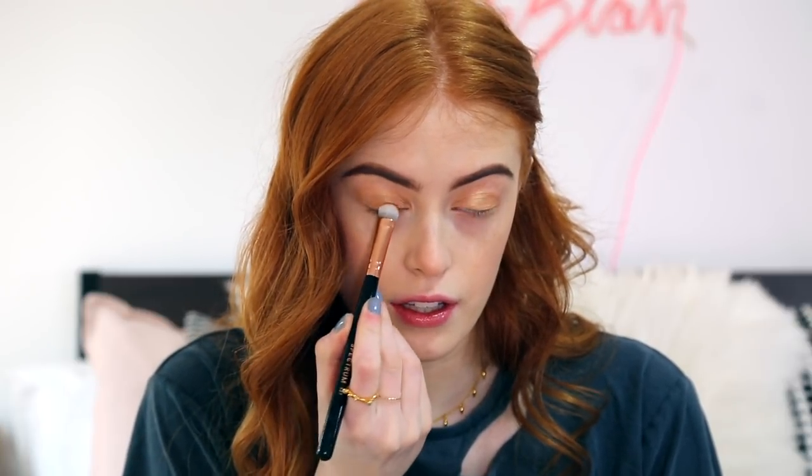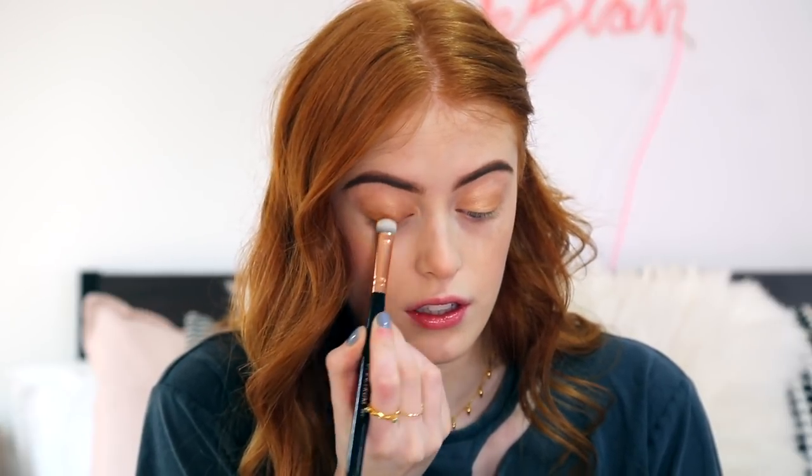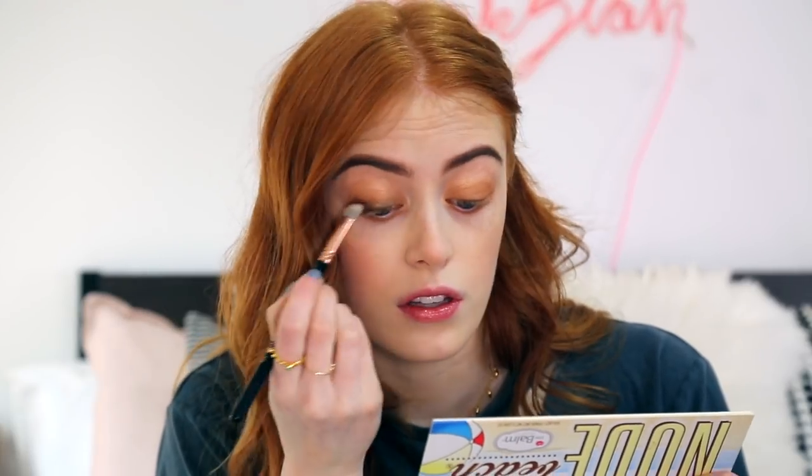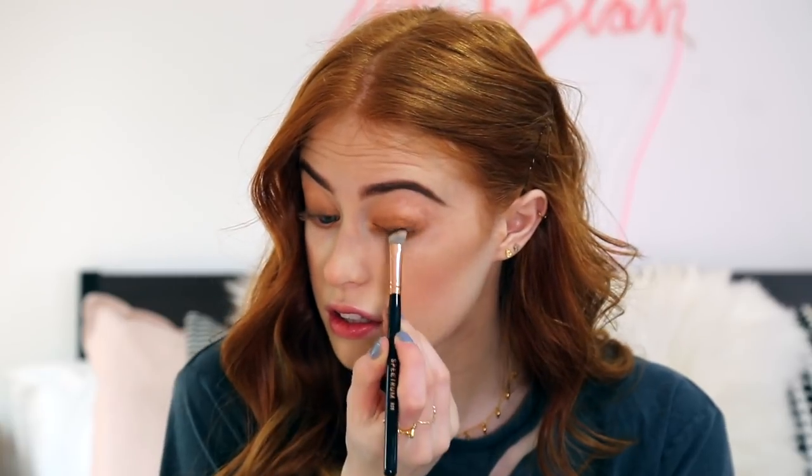And then I'm going to blend that up with a clean brush. I'm also going to take this shade underneath. Now I'm going to take the shade Brazen, which is like a really dark brown, and this is going even closer to my lash line. Then on a smaller brush I'm taking the same shade and taking this underneath my lash line as well.